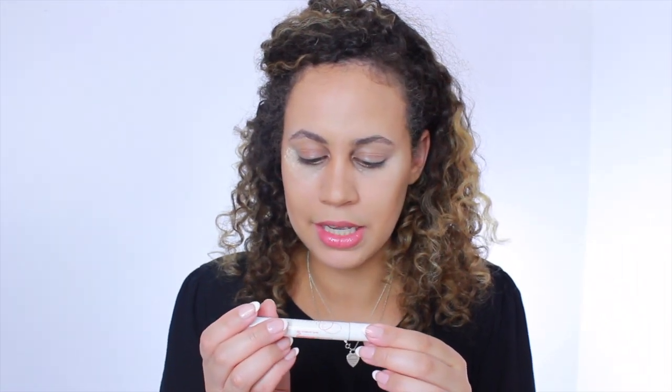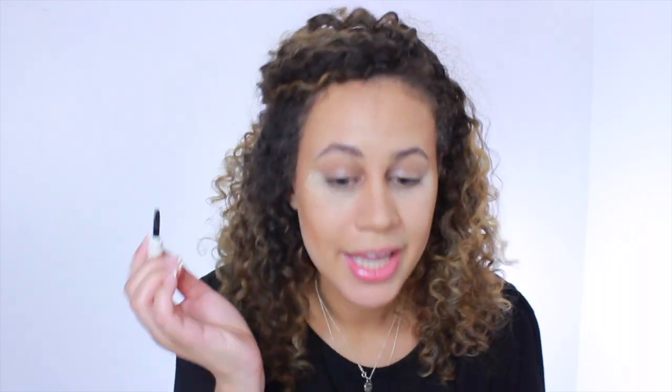Oh wait — I did not do my eyebrows! How did I forget this? I'm using the Chella Tantalizing Taupe Eyebrow Cream. On one side is the product and on the other is the brush — very cool. All you have to do is just dip it in. Since I like my eyebrow shape and I don't want to make them bigger or smaller, I usually just fill in the sparse areas. My eyebrows are kind of light compared to my roots, so I just like to darken them up a little bit.